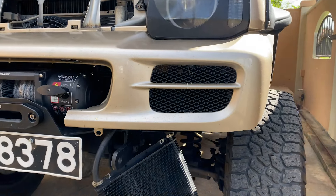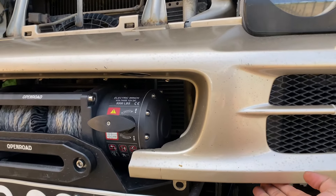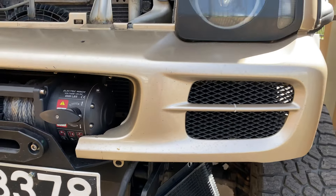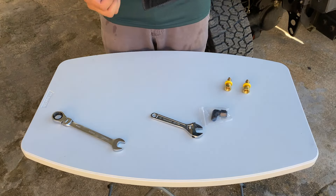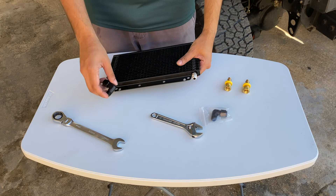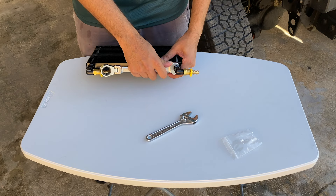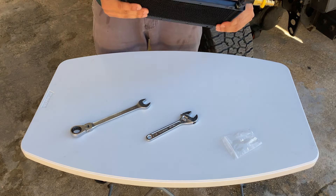Check that out — it's perfect. You can't really see anything; there's a slight gap, maybe an eighth of an inch, but that's fine. Now that we know it fits and everything looks good, we can start to install the fittings and then mount it back on.